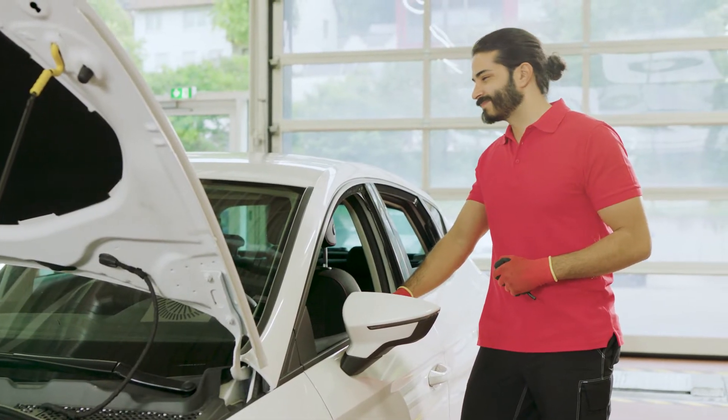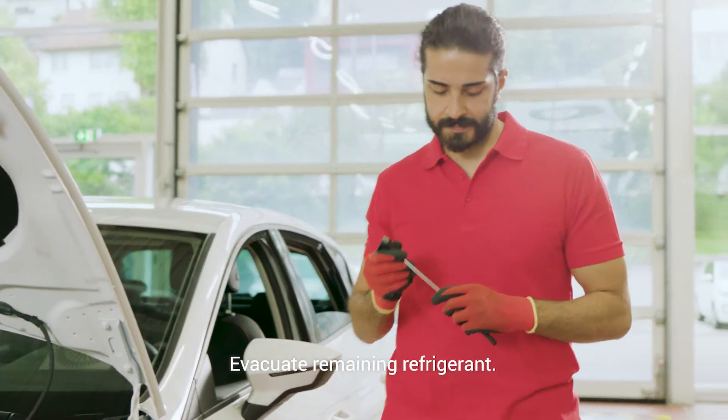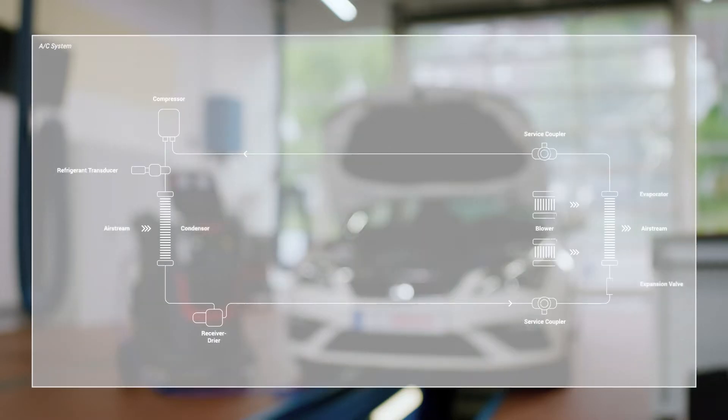Before you flush the system, some preparation is required. First step: use the recovery function of the RobinAir unit to evacuate the remaining refrigerant. Attach the red and blue connectors to the car and start the process.